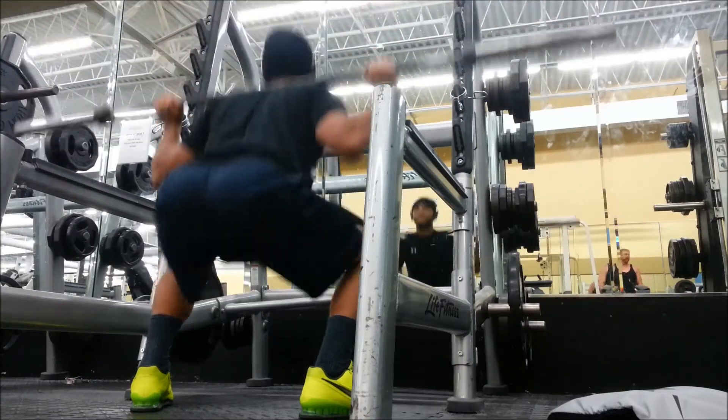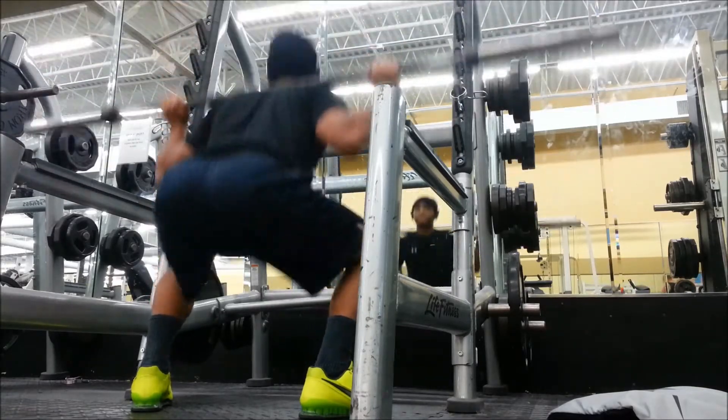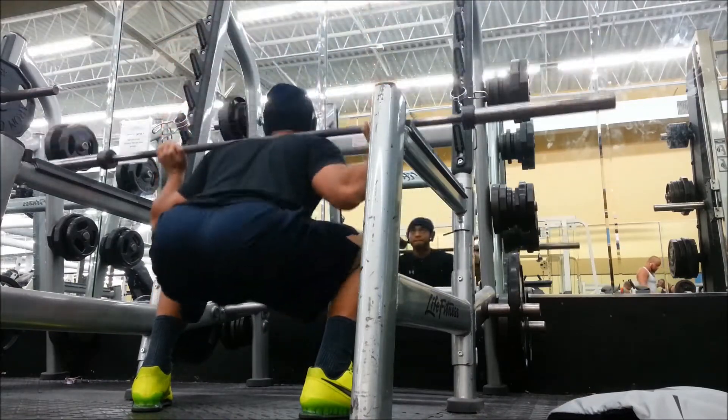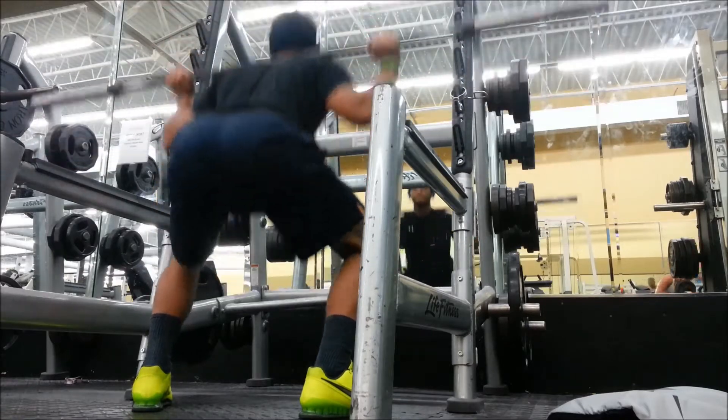Seven different exercises, and each exercise is broken up into five sets of twenty — with an exception of one. This is my high volume day for legs. I got two leg days a week, so this is my high volume one.